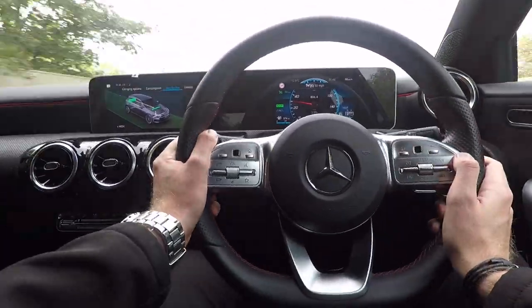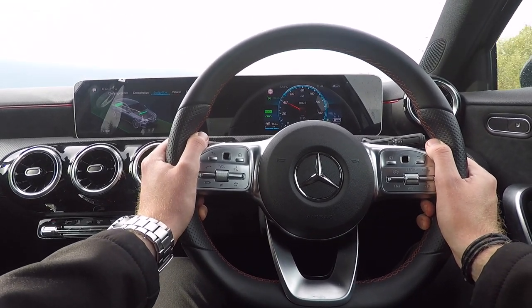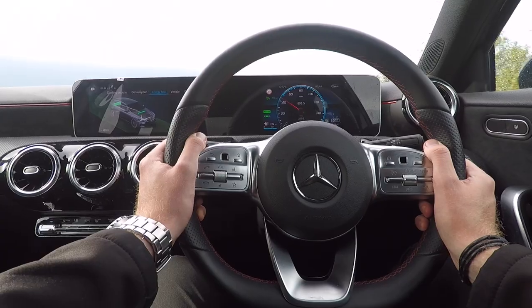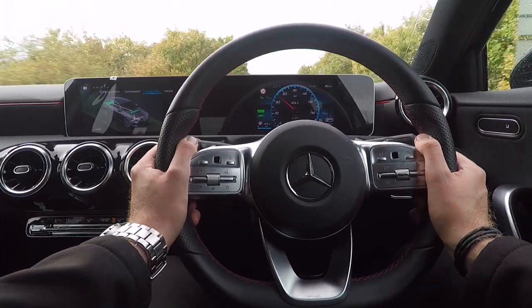When you're using cruise control you are still in full control of your car. Just think of it as using your fingers to regulate your speed rather than your feet. Whenever you touch the brake, cruise control will automatically disengage.